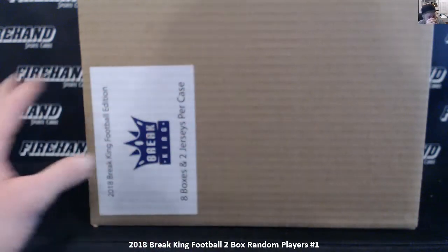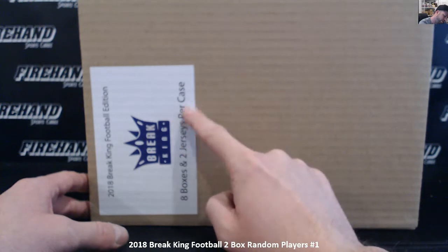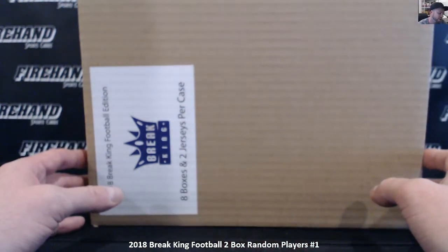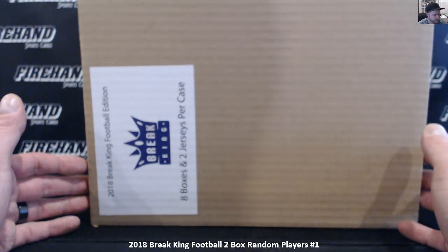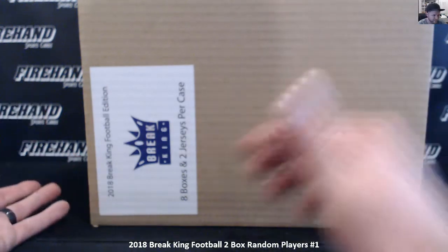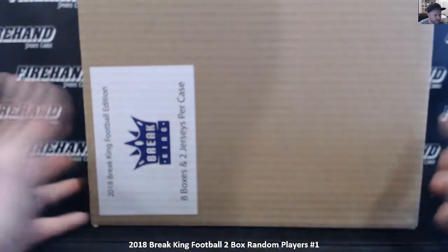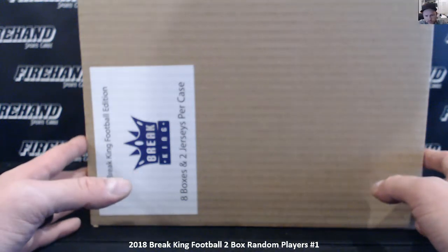So two cards a box. There are eight boxes like that in the case and then two of the other boxes are autographed jerseys — autographed custom or replica jerseys. For our two-box random player breaks that we're doing right here, I'm not going to do the jerseys. We're just going to take the jerseys out of the equation and just break cards only on these. We'll either do a separate break where it's just jerseys, maybe after we run through two of these cases we'll do like a four-jersey break, or we'll just throw those jerseys on top of a football mixer or something along those lines.